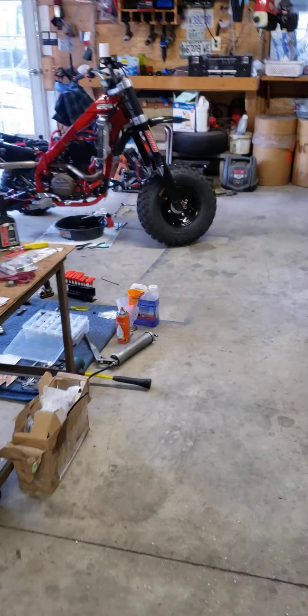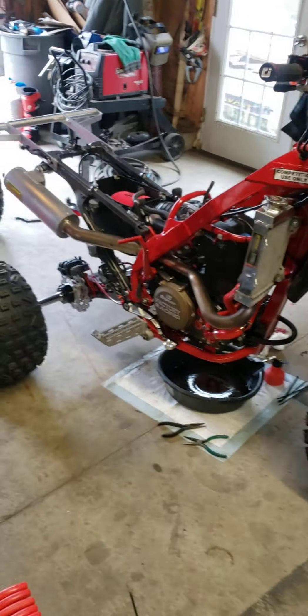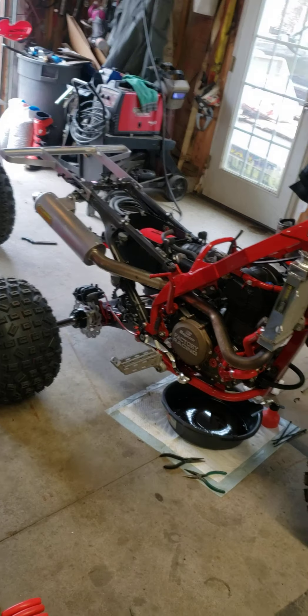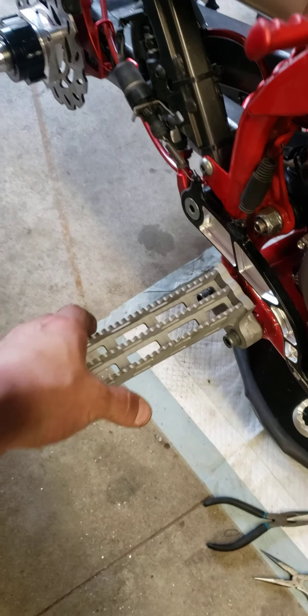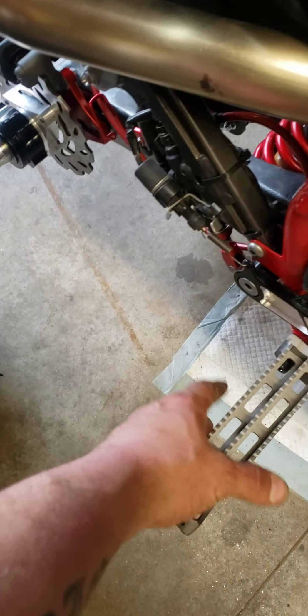Now we'll continue on with the build. We're getting there — just gotta work on some jetting, do the brakes, finish sanding the rear plastics, and should be good. I also gotta do the foot pegs with the heel guards. I'm still working on that — I have the guards, I just gotta actually get the mount set up.